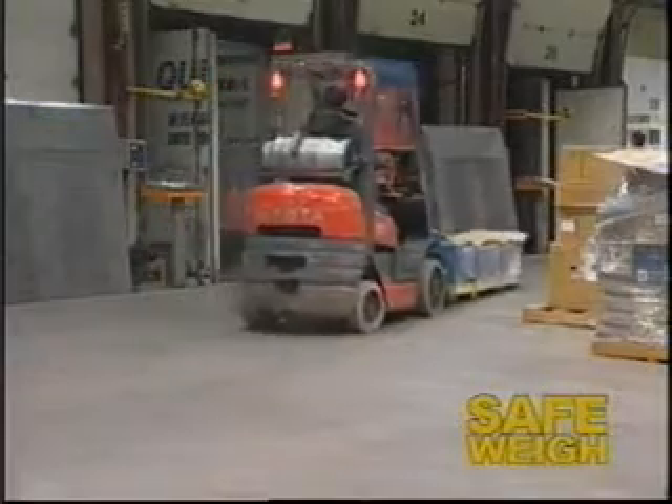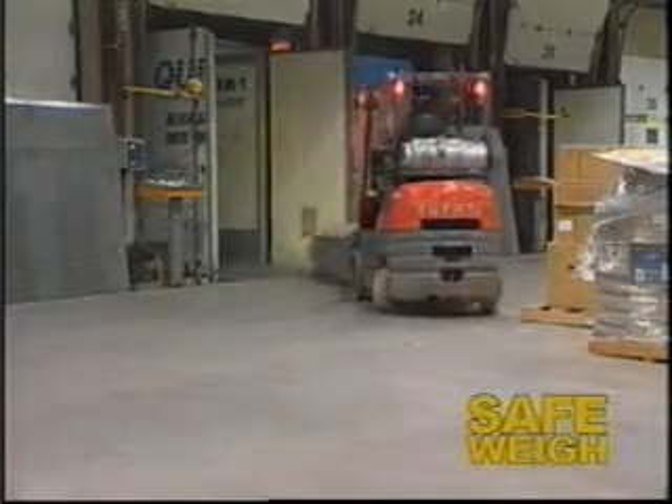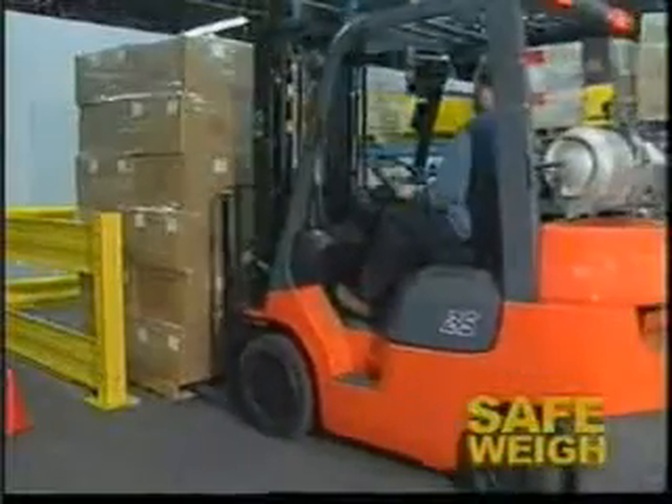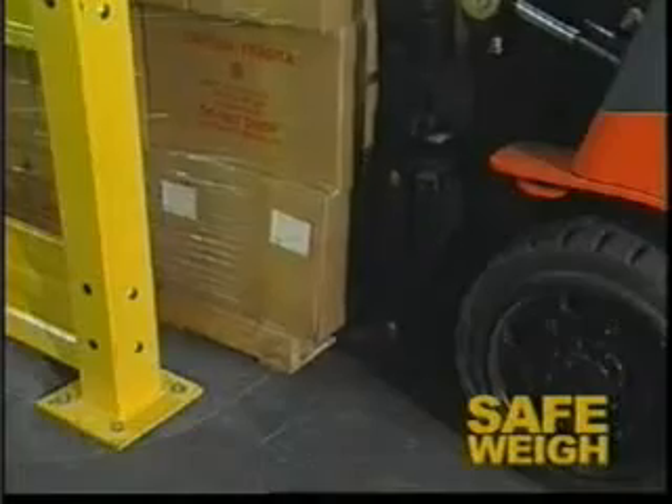When loading trailers, Safeway will help you ensure the gross vehicle weight of the trailer is not exceeded simply by pressing the total button. If your lift truck's capacity is exceeded, the alarm will sound as soon as it is picked up.